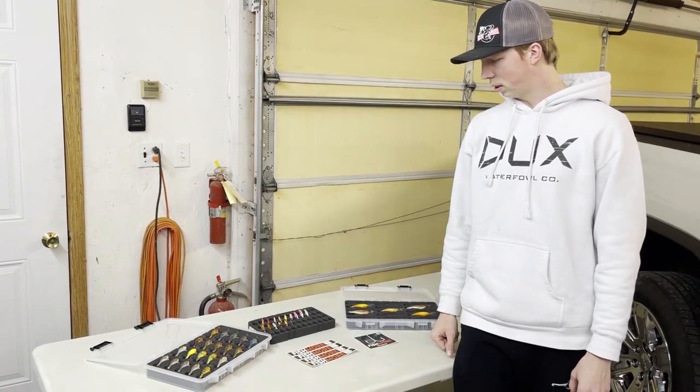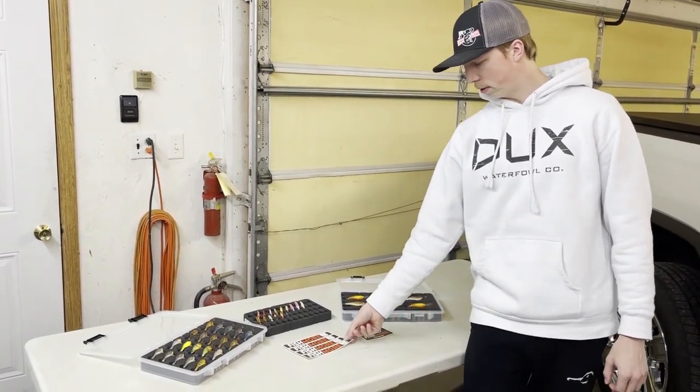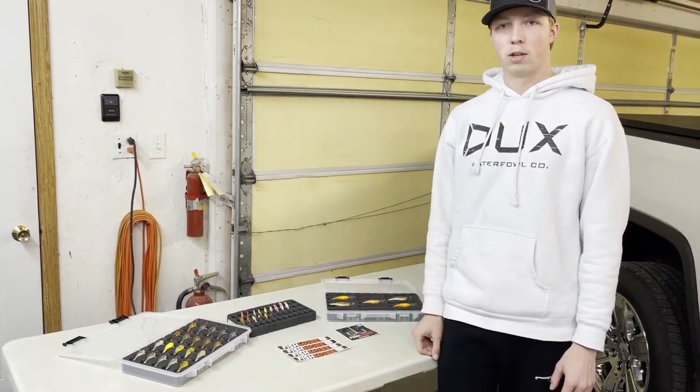Hey guys, welcome back to HOYA Outdoors. This week's video was sponsored by Fishmore Company. I'll show you the products here quick.